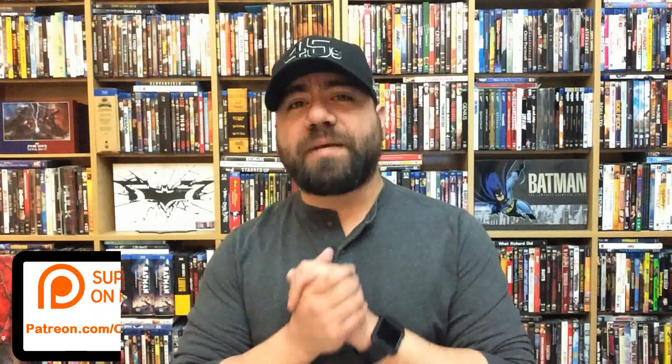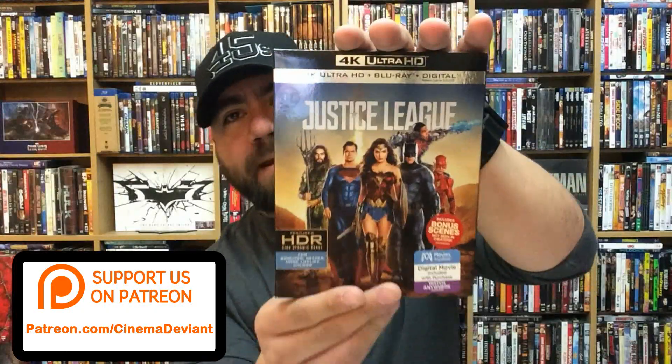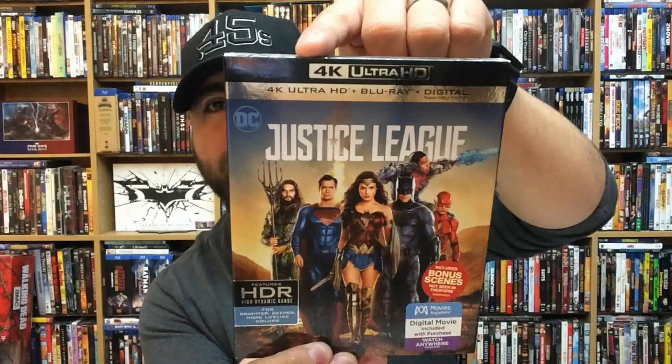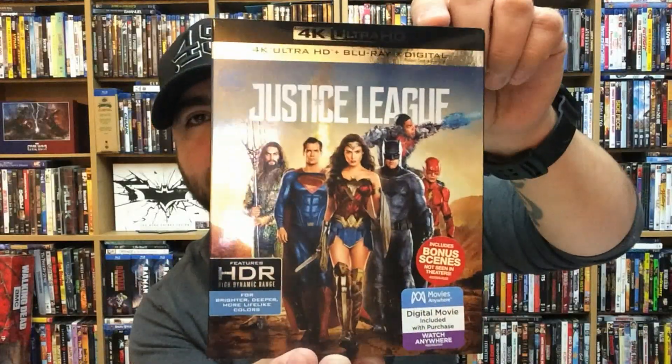Hey, what's going on everybody, David here, and welcome back to another video. In today's video we're going to be taking a look at Justice League on 4K. This movie just got dropped off on my doorstep, so of course I had to do a video for it. As you can see, this is the 4K Ultra HD version — it does have 4K Ultra HD Blu-ray and a digital copy.